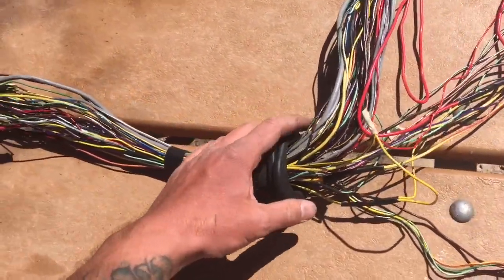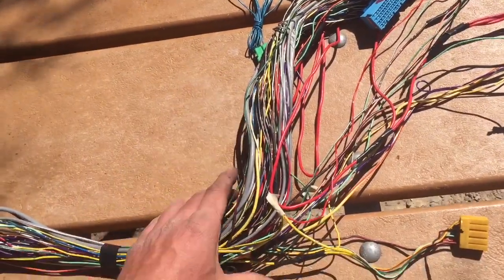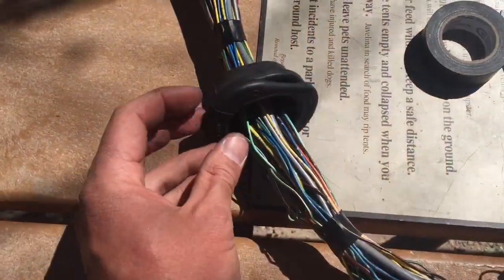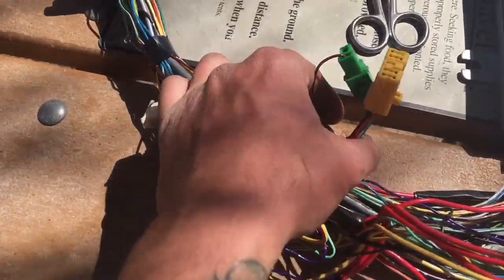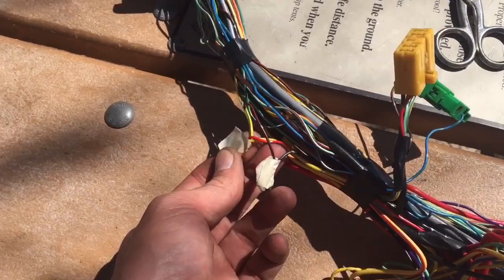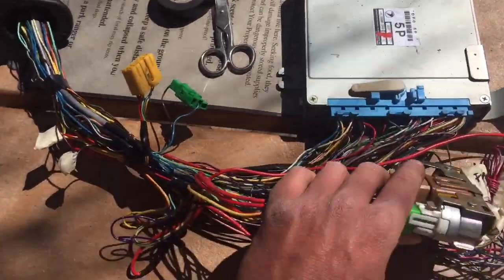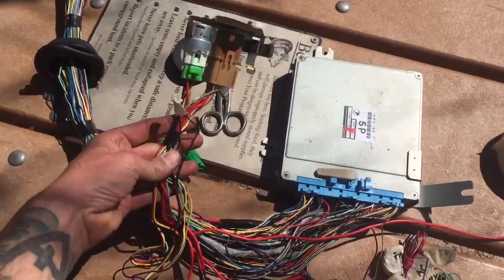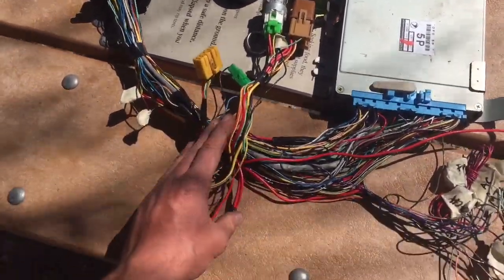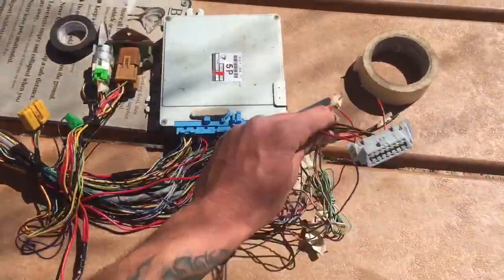Now let's look at the under-seat area where the computer is going to be housed. We're going to form it all into one harness and then break it out from the computer. Starting from the grommet — I've started taping things up and getting them organized — we have the select monitor and test mode connectors, two soldering joints that need to happen. I brought the computer out just to hold the wires in place, and we're going to put a little bit of slack on the relays and start tucking things in. I'm going to leave the OBD2 connector routed so it can be mounted in a convenient place.